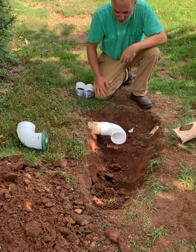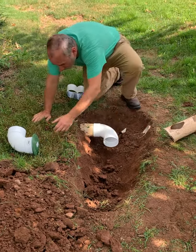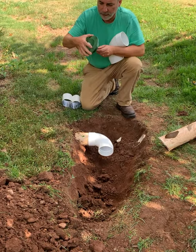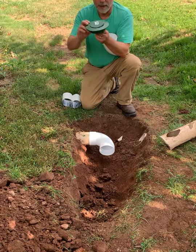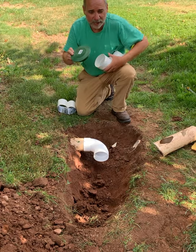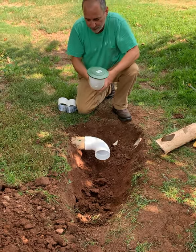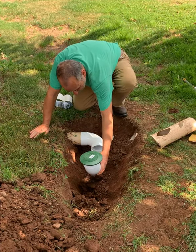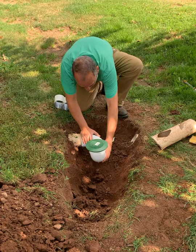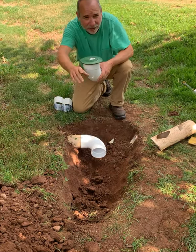The soil will hold everything in place once we're done. I'll put an elbow on it so I can pitch it down deep enough into the ground so that I can then put this pop-up on. The way a pop-up works is when the water goes high in a pipe, this will open up automatically and release it, and gravity will make it fall back down again. So it's going to be like a little pop-up valve that you need to see for maintenance, and we're going to set it with a piece of pipe just about even to the height of the grass.